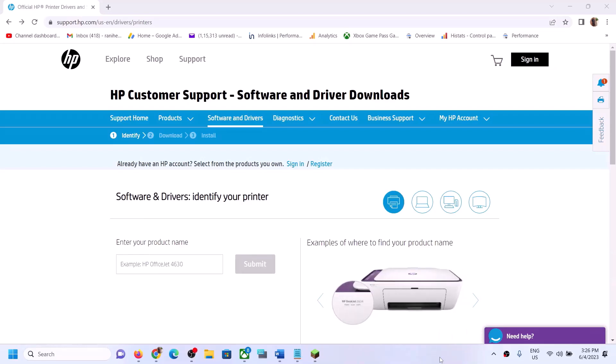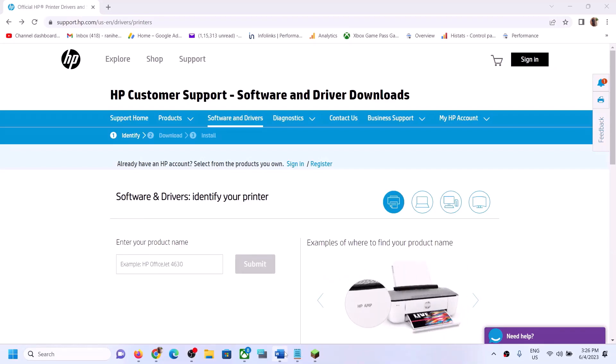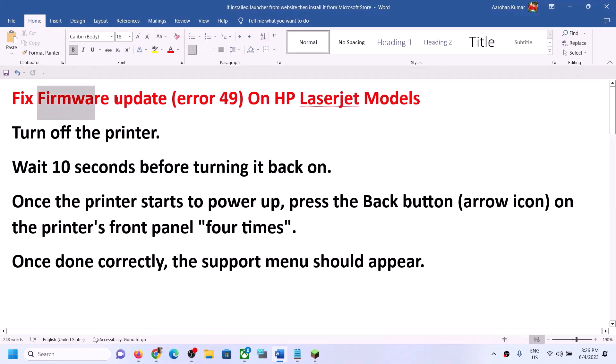Hello guys, welcome to my channel. Today in this video I'm going to show you how to fix firmware update error 49 on your HP LaserJet. If you are receiving error 49 while updating your firmware, please follow the steps shown in this video.